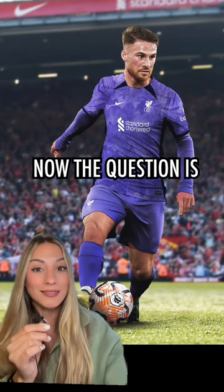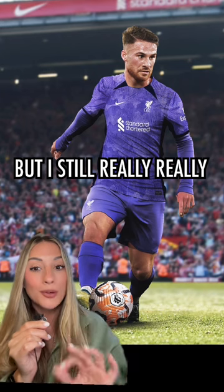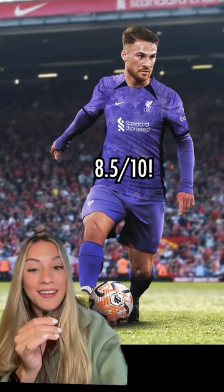Who doesn't love a purple kit? Now the question is, is it too much purple? Maybe, but I still really really like this Liverpool kit, and I love the McAllister signing even more. Eight and a half out of ten.